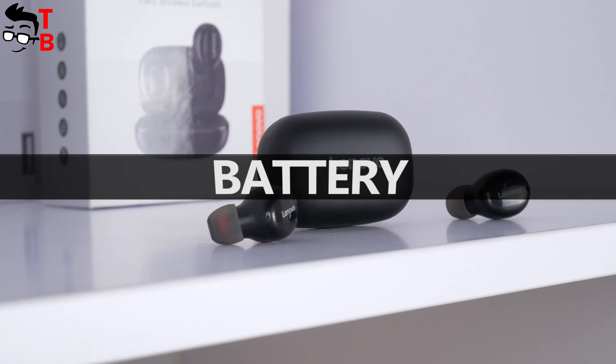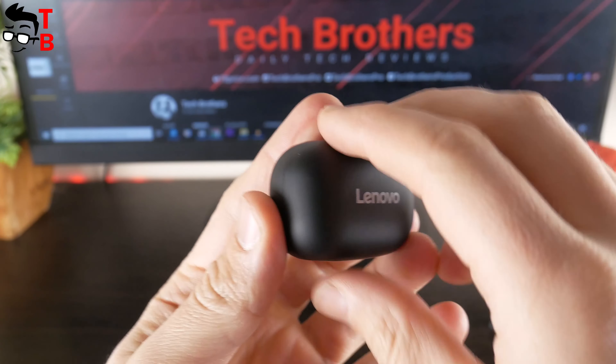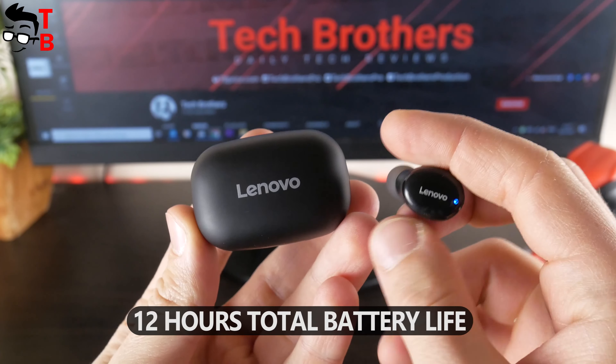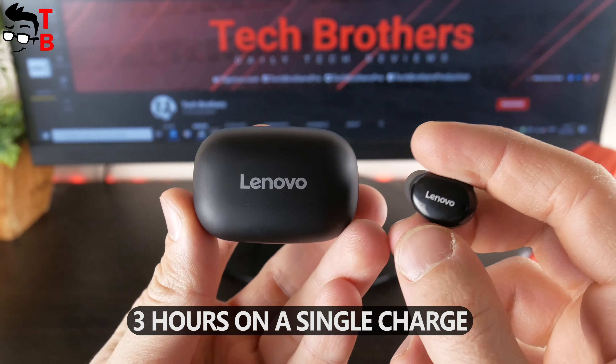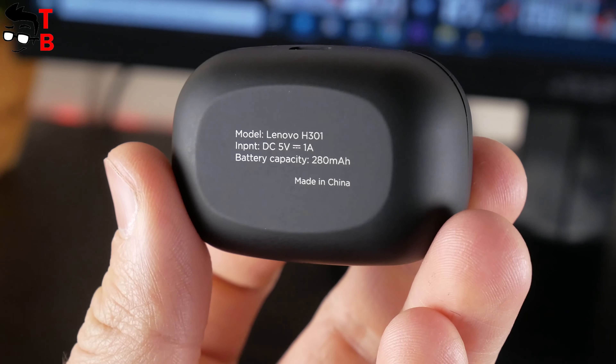Lenovo H301 earbuds and the charging case are very compact, which means battery life is not very long. Using the charging case, you will have 12 hours of total battery life. On a single charge while playing music, the earbuds run about three hours. It's not bad, but it's not great either — it's just OK.